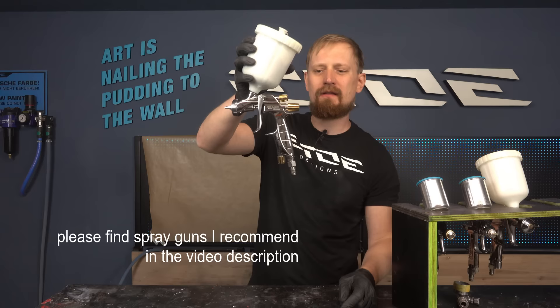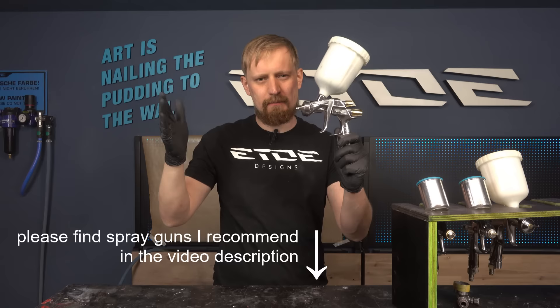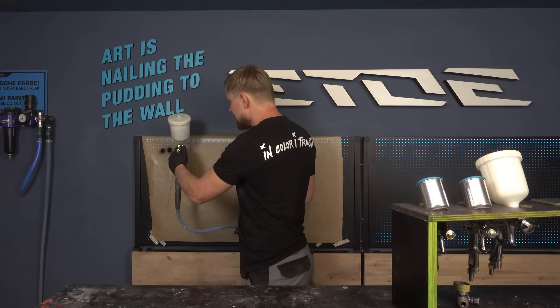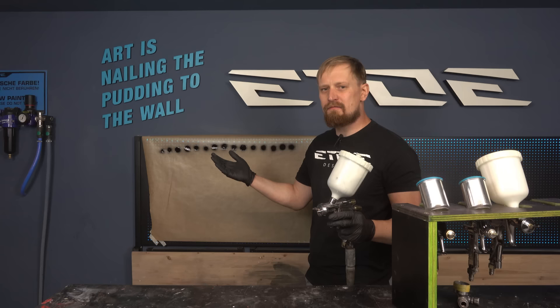I've loaded some color in my other spray gun to show you the next knob — that's the fan size control. You can control how the spray gun sprays, whether it sprays round and small or wide for car panels. Let the fan size closed first and try to spray with your spray gun. The result is these little points, which are good for custom painting of bikes or motorbikes, frames or something like that.